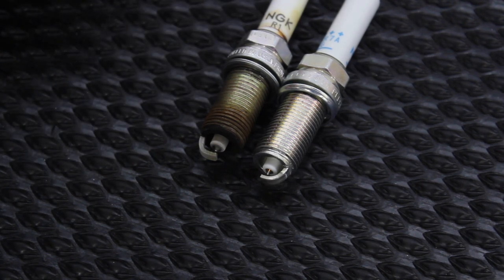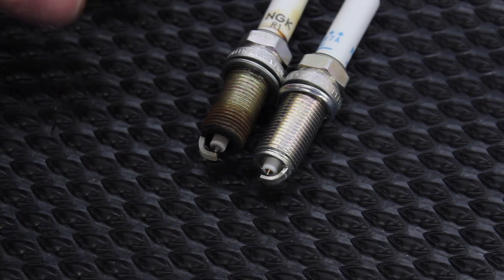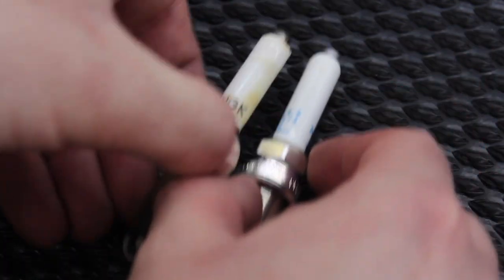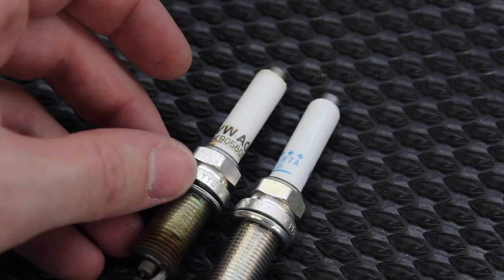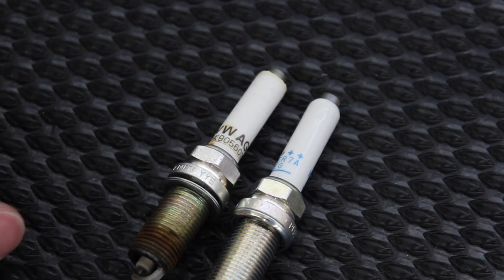That's certainly the reason why you want to replace these at least every 60,000 miles. Honestly these are a little worn — some people online and maybe even Volkswagen have switched to a shorter interval. My owner's manual says 60,000 and that's what I'm going by, but I'm probably going to step that up to 40,000. Everything is identical between the two plugs other than the original one being marked Volkswagen AG. We're going to throw the new plug in, and I'll show you how to install it and torque it to spec.